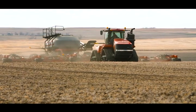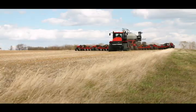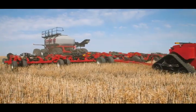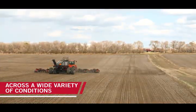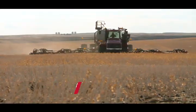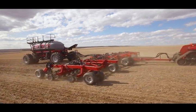With a precision disc double shoot drill, we're able to deliver a consistent, accurate, and very low disturbance pass. With the variety of terrain we have here, the precision disc air drill performed perfectly in my mind. We went from clay zones to sandy hilltops to side slopes and it seemed to plant along flawlessly. We really didn't have to make many adjustments to it from field to field.